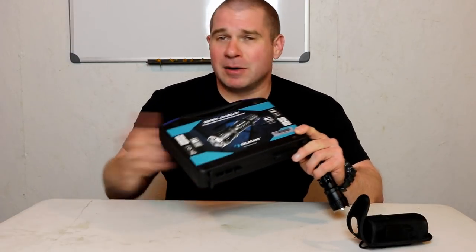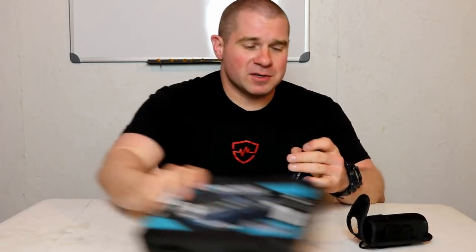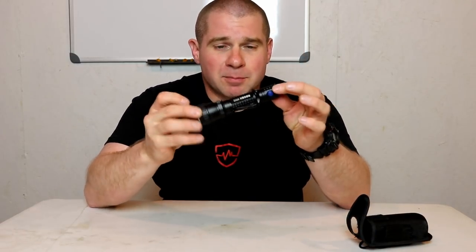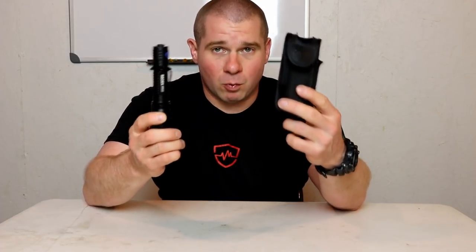They say it's an 820 lumen light and runs for an hour and a quarter. I didn't test how many lumens come out the front or how long it runs. What I do know is that I used this for a month on the street as a police officer, putting it on my belt in their little pouch to test how the light and pouch system works for me.